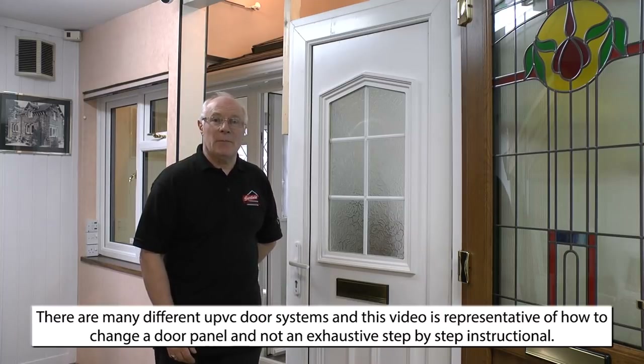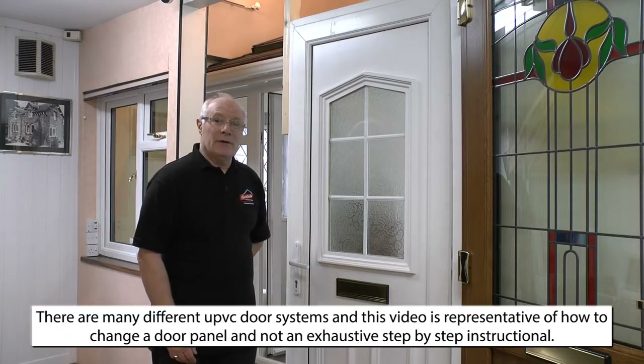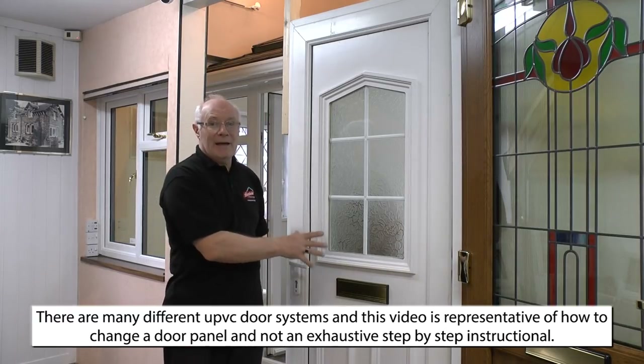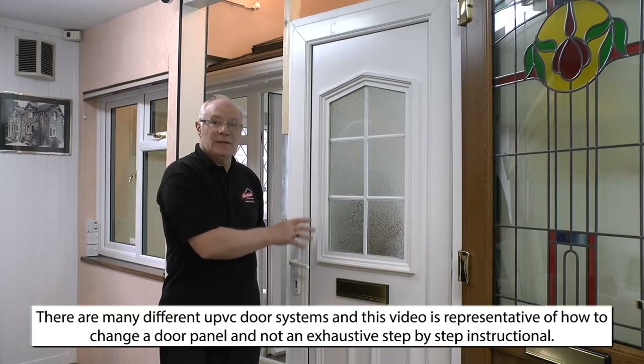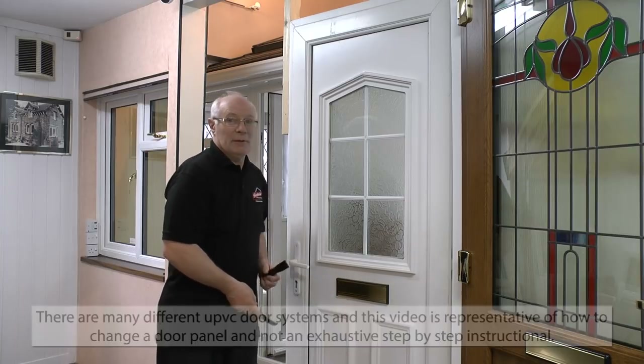Hello and welcome to another mini tutorial from UPVC Spares for Repairs. Today, after we've had a number of requests from customers, I'm going to show you how to deglaze a door panel and reglaze the door panel to replace a faulty, broken, damaged, or simply worn out door panel.